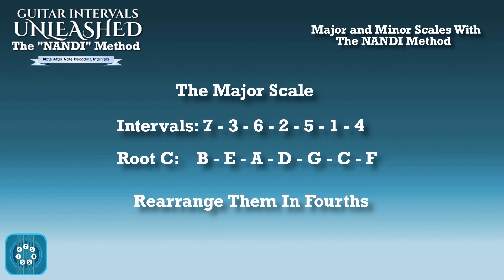And the note names are B, E, A, D, G, C, F. What's important to note here is that with the intervals, it now begins on a 7, where we were starting just going through 1 through 7 before. The series now starts on 7, and your 7th is one half step down from the root.